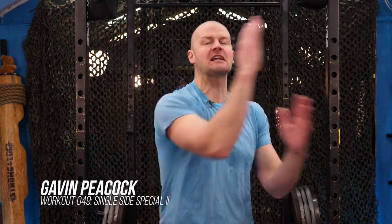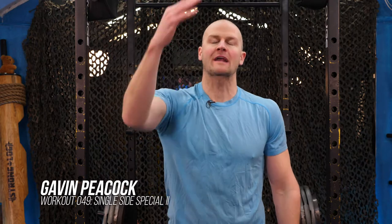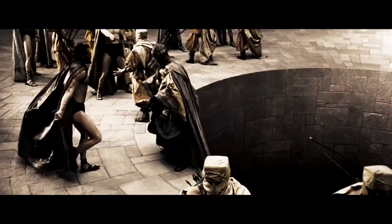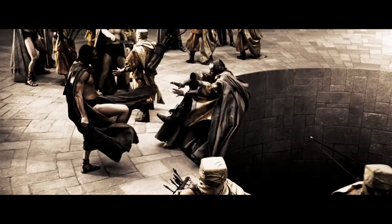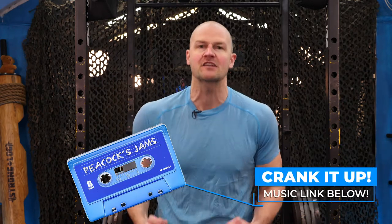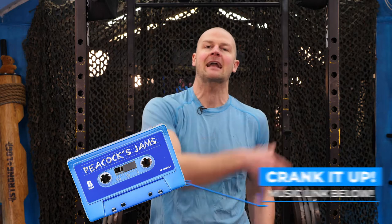Welcome everyone back to workout 49, just in time — Single Side Special Part Two. Workout 50 is right after this. Spartan kicks are coming, that's your clue. Let's get to the board today. It's freezing in here, so I want to get a sweat, get a pump, and get the heck out.